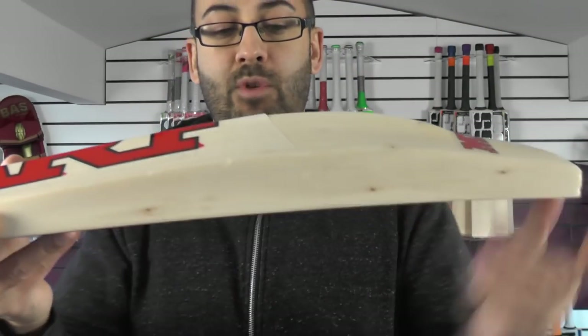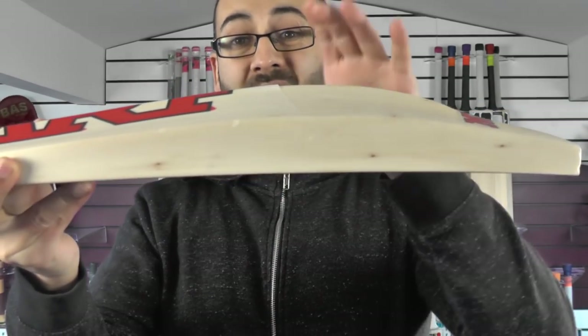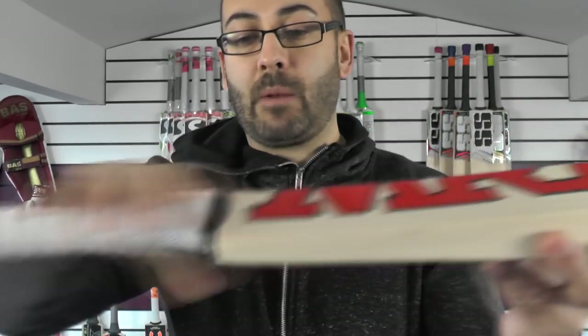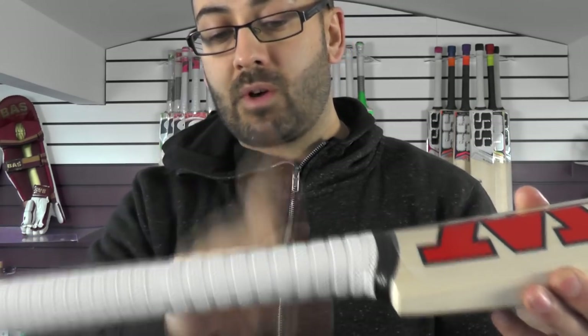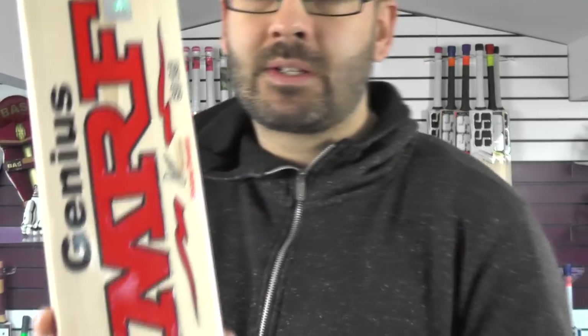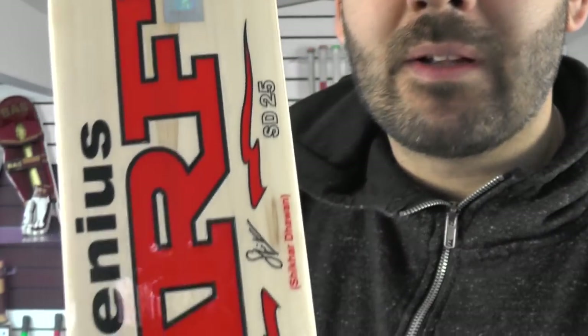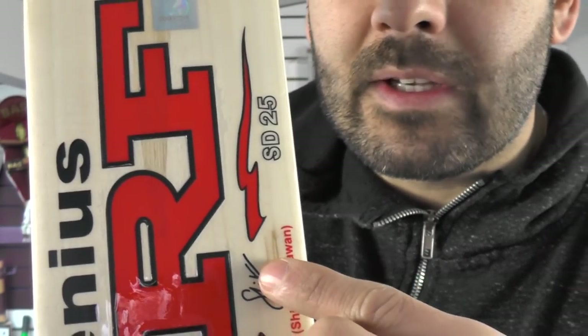Seven grains. No real blemishes to talk about. Same shape as the other bat — a nice duckbill profile shape, mid-middle position. 39mm edge, 64mm spine. Spine up into the handle. Thicker handle on this one and a thicker grip — slightly flatter at the bottom, round towards the top. You've got the GM style diamond dimple grips with MRF embossing. Black rubber inserts. You've also got the MRF hologram sticker, all textured and embossed on the front, and the Shikha Darwin signature there as well.